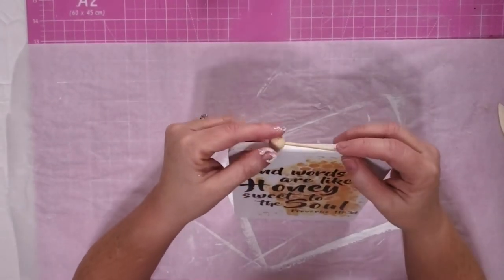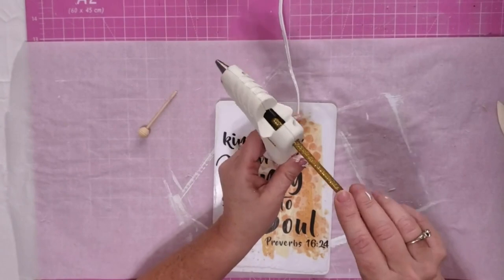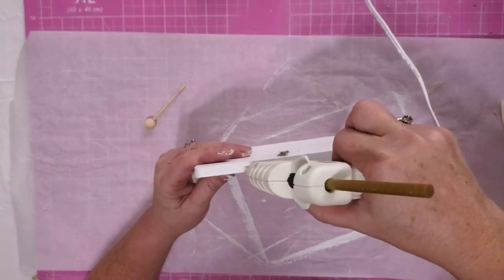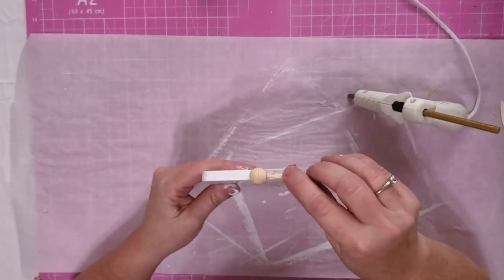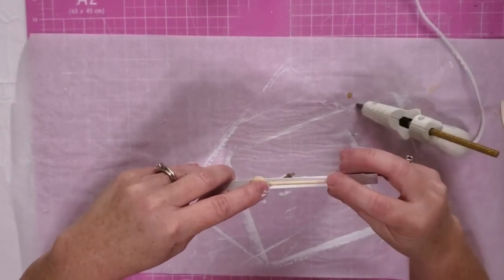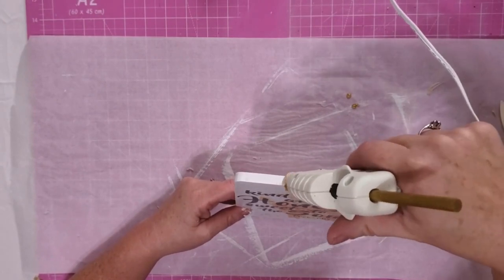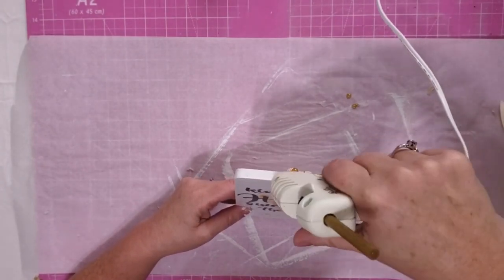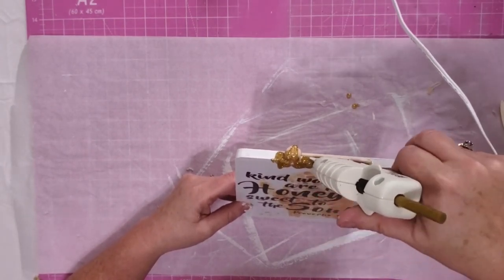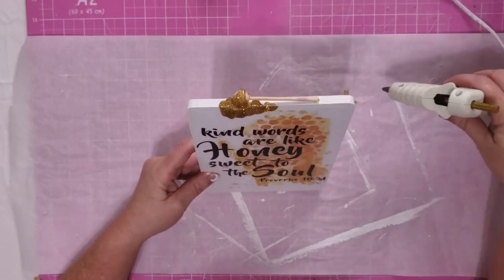I'm going to attach it to the top of my project, and this is where that glitter glue stick is going to come in. I love these. The Dollar Tree had them in a pack with all different colors, and I think this gold actually looks like honey. So I put a dab on there and stick my honey dipper into it. And then I put another little dab on the other end just to hold it in place. And then once that's set, I'm going to take that glue gun and I'm just going to cover the end of my honey dipper with this glue. And then I put it onto my project and make it look like it's dripping down on here. I love the effect this has — it really looks like honey dripping down onto my project.